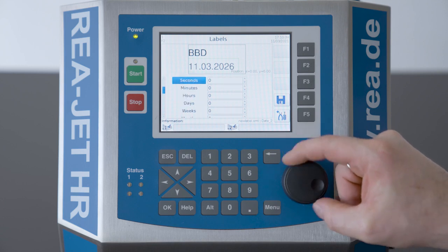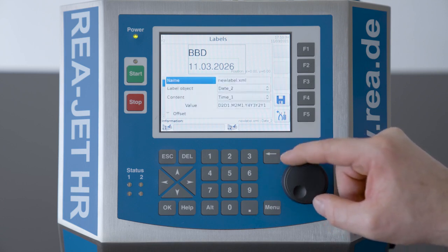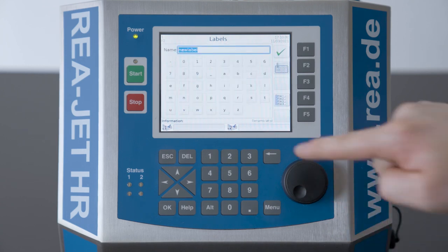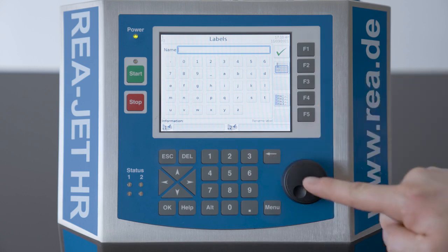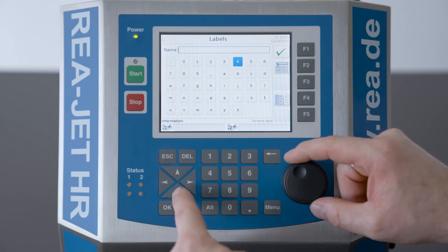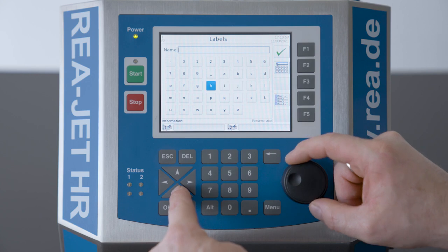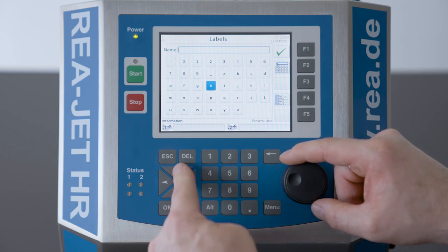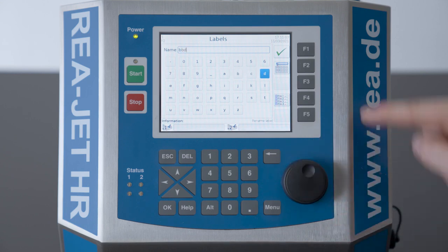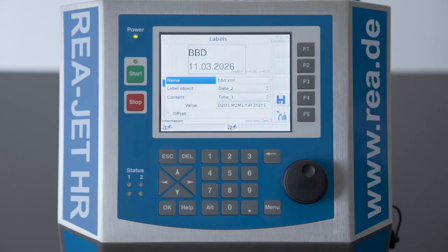I also want to give a name to my label object. So again I use the backspace button to erase, then press to enter the text field. I will additionally use the arrow buttons, and confirm with F1. We have now created a label — a print layout — with a text field BBD for best before date.